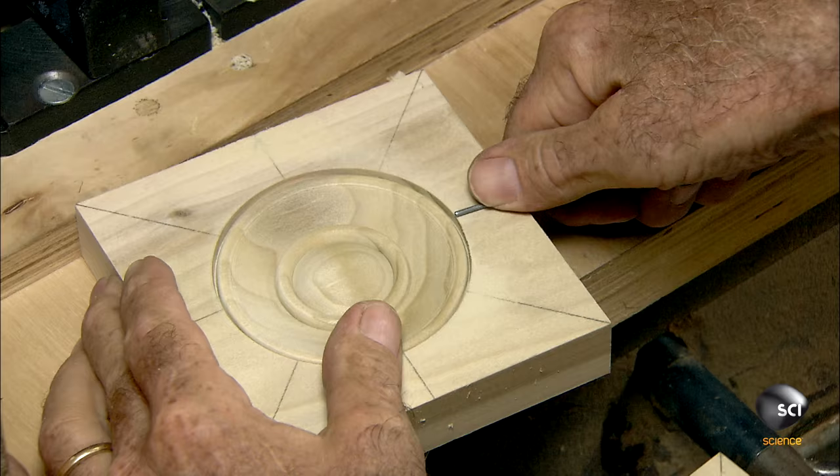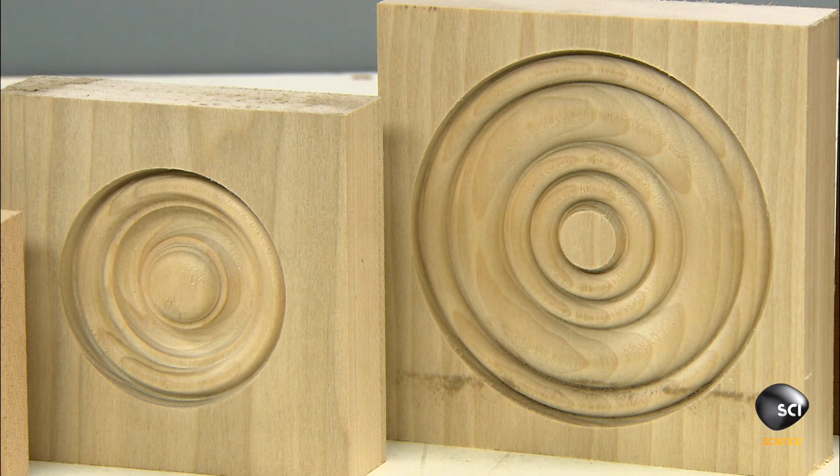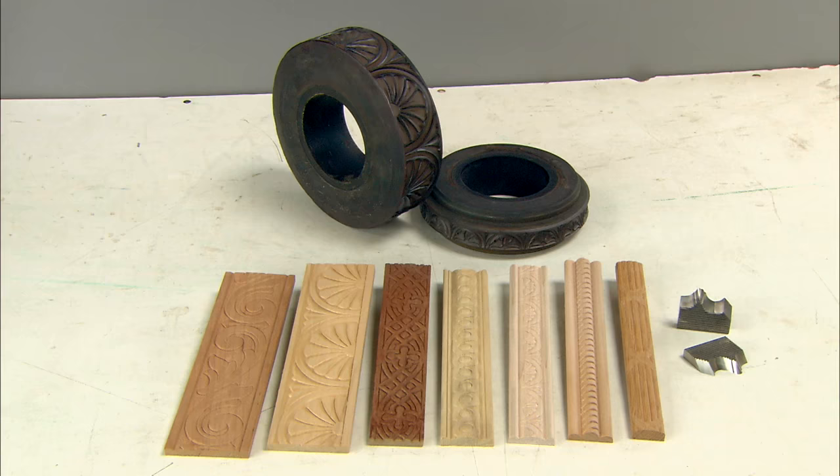The worker examines the quality of the cut and measures the distance to the edge of the wood to verify it is to spec. From a simple wood square to an elegant rosette, this job is done. The trim can now be used to make furniture look hand carved without all the effort.